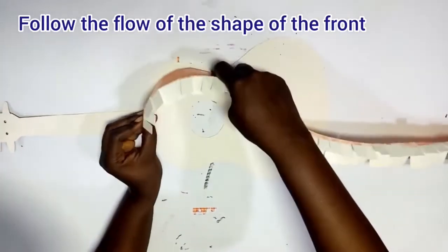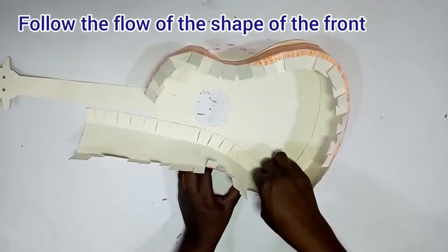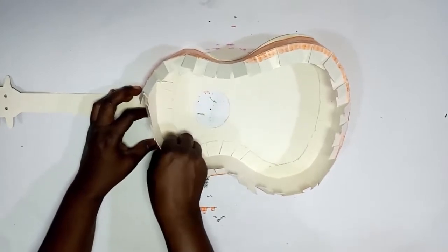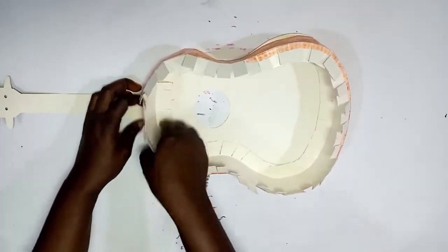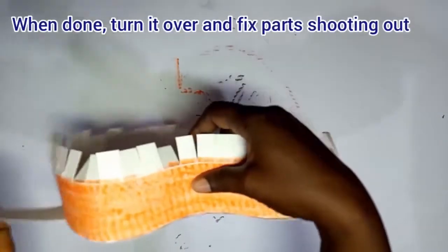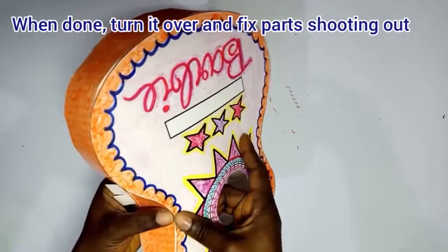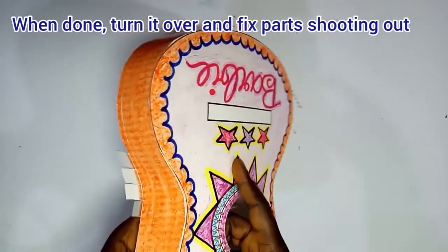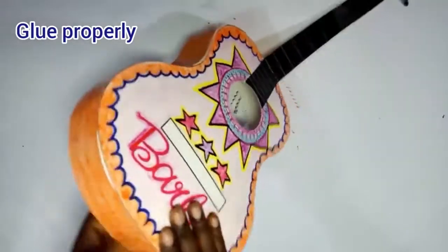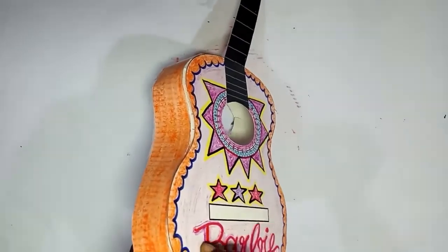Now follow the flow of the guitar — the top of the guitar, you can see it's like a figure eight. Follow the flow gently — it will be tricky, but do it gently. Follow the shape of the front of the guitar and keep going gently. When you've done that round, turn it over.